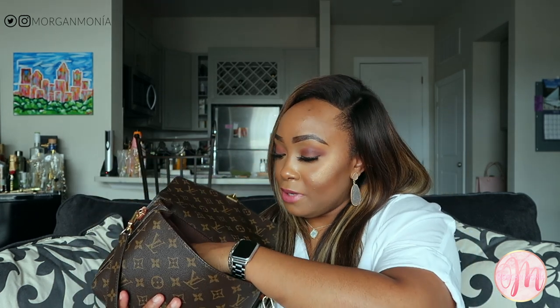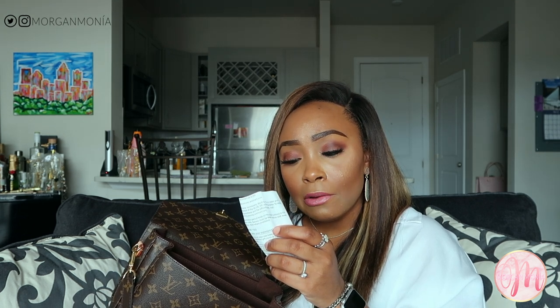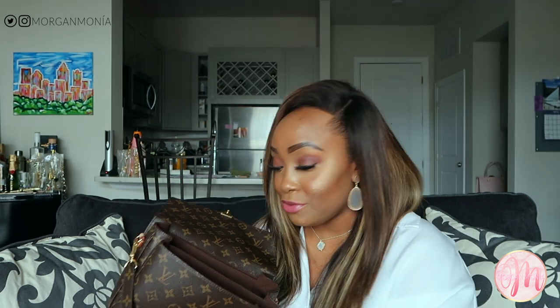Also in this middle pocket I like to keep a face mask — we're all dealing with COVID-19, so having an extra mask is super helpful just in case I forget to bring one from home. I also have a receipt from Walmart — it looks like I bought a sponge, a wet brush, and a brow comb when I was buying hair care products since I can't currently go to my hair beautician.